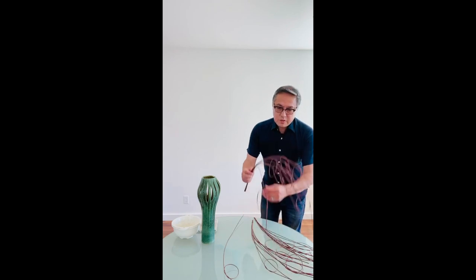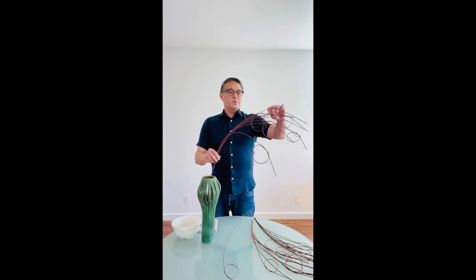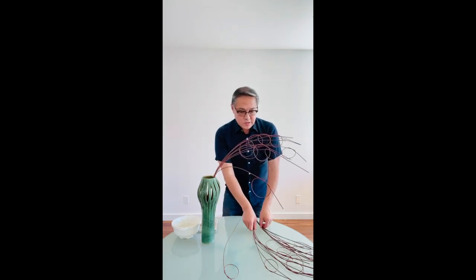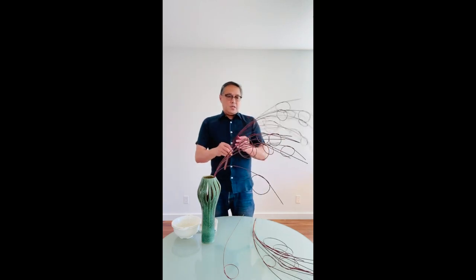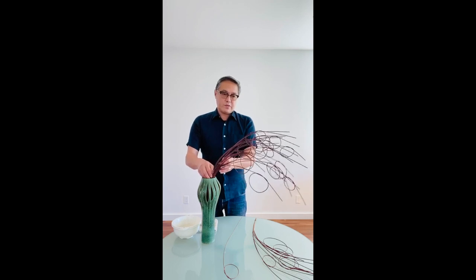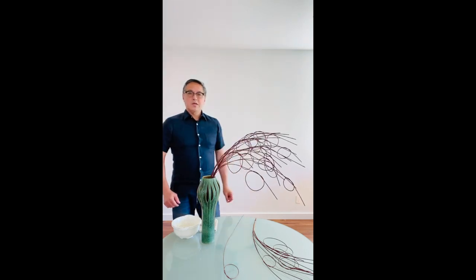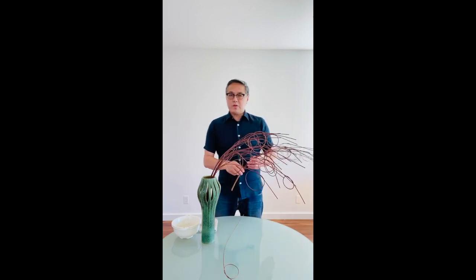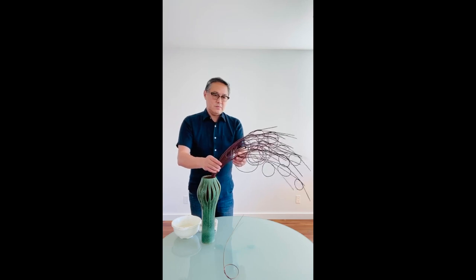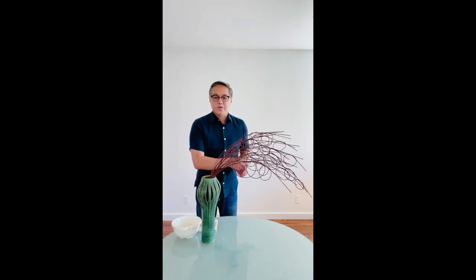First we'll put one of the mangalino bouquets in the container, and we can start with two and see how we like it. That's the reason why I made three. I think we can put one more, and if you don't like it, we can take it out. I think that's really nice.